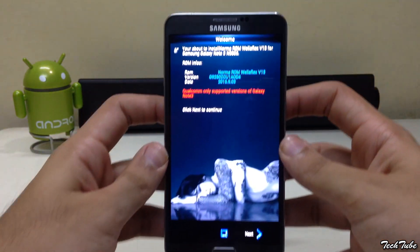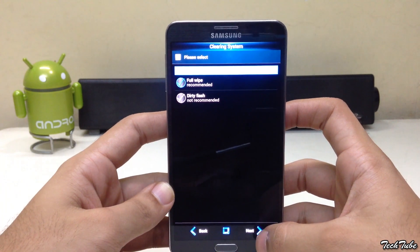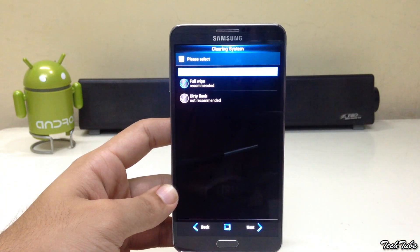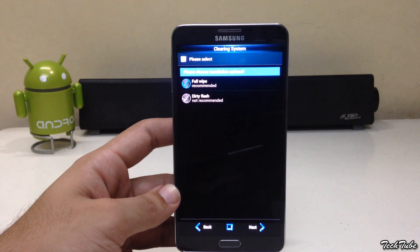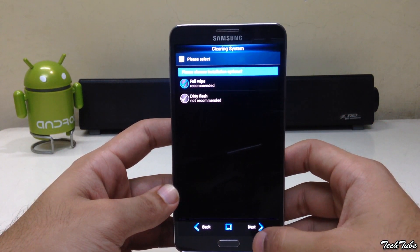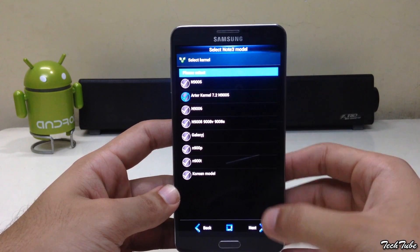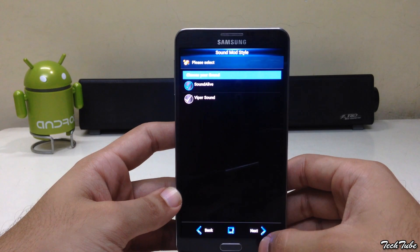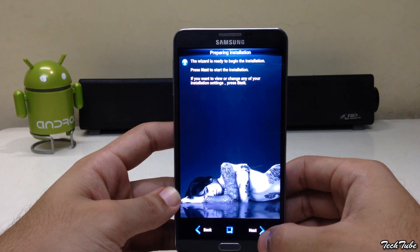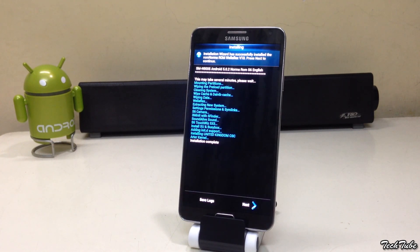This will take you to an installation wizard where you can choose between kernels, camera options, and various other customizations. Click finish.